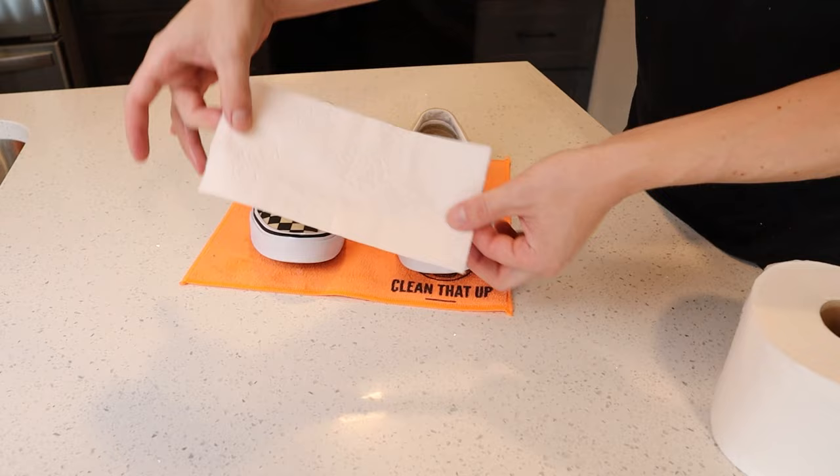Now that the shoes are completely clean and looking great — check out how white the soles are, amazing. I'm gonna show you the hack to get them dry as quickly as possible to prevent yellowing and browning and any stains coming back. Grab a roll of toilet paper, take a few pieces, and start applying it to the wet shoe.